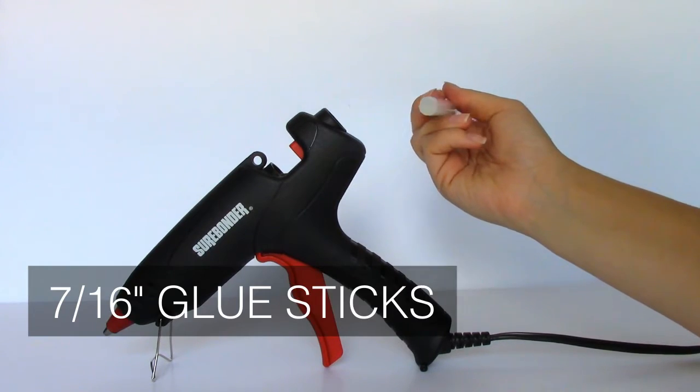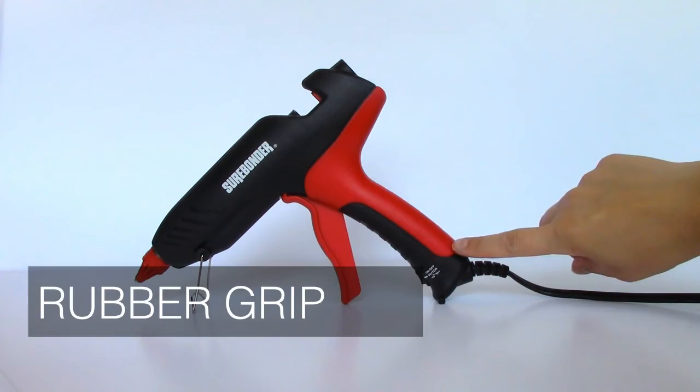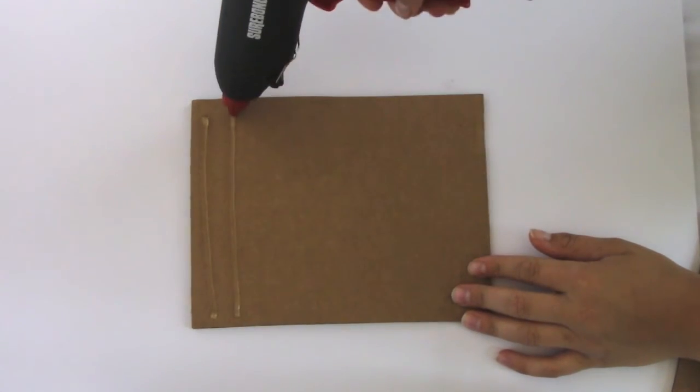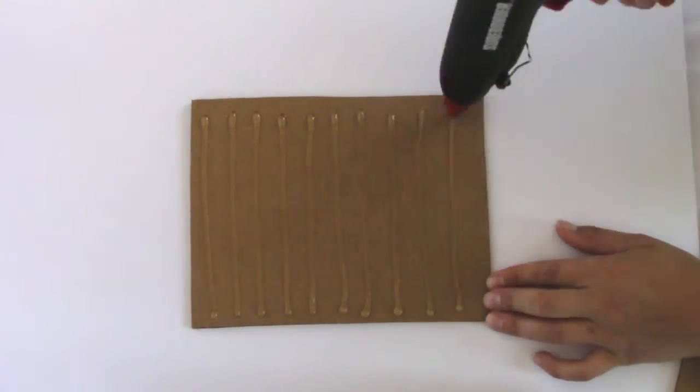The Pro 200 uses standard 7/16th inch glue stick. It has an on/off switch and a rubber grip. It has a 100 watt PTC heater which allows for a quick recovery time. This gives the user maximum adhesive output and makes it perfect for any and all industrial applications.